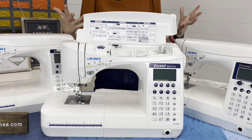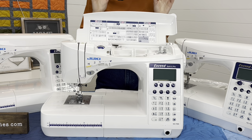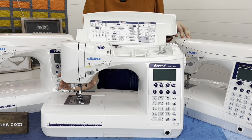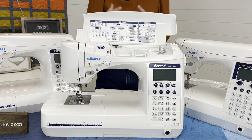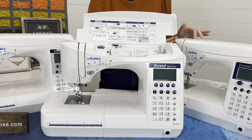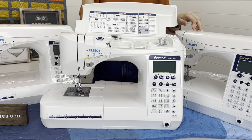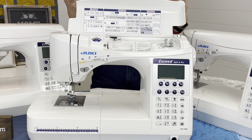You can always purchase additional accessories down the road. For LED lighting, the F600 had two lights; the F400 has only one. I always like to highlight features that are not upgradable — accessories you can always buy later, but LED lights you cannot. What's on the machine is on the machine. If you're a quilter or a detail-oriented sewer doing appliqués or detailed garment sewing, the lighting will make a huge difference.